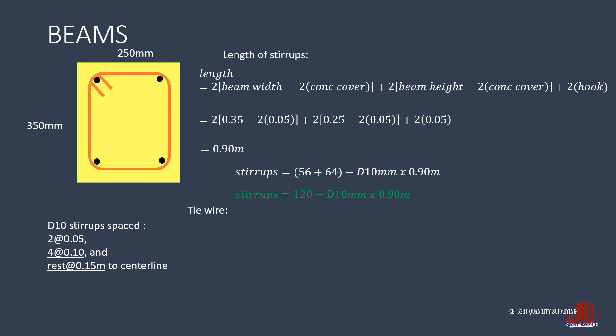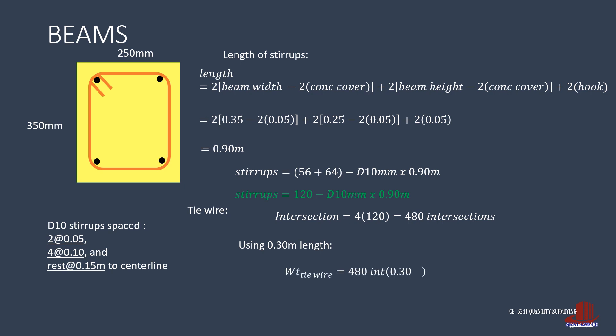The tie wire starts with the intersection of 4 main bars multiplied by 120 stirrups, giving 480 intersections. With the foot length, the weight of tie wire for beams is 480 intersections times 0.30 meter divided by 53 meters, yielding 2.72 kilograms of No. 16 GI tie wire.